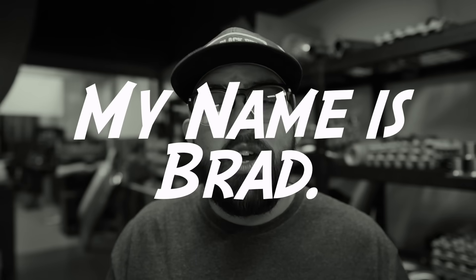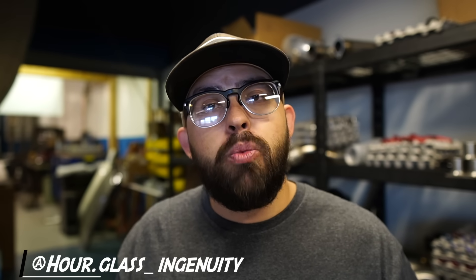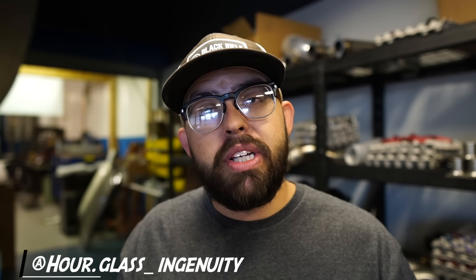What's up, guys? My name is Brad. Welcome back to another video. If you're new to this channel, we talk about welding and fabrication, CNC machining, some Fusion 360 stuff, and we're going to dive into some really cool projects. So if that sounds like fun, hit that subscribe button.